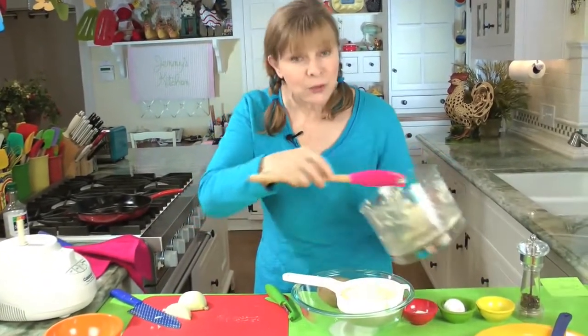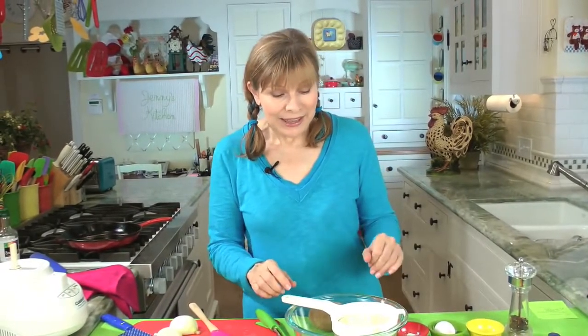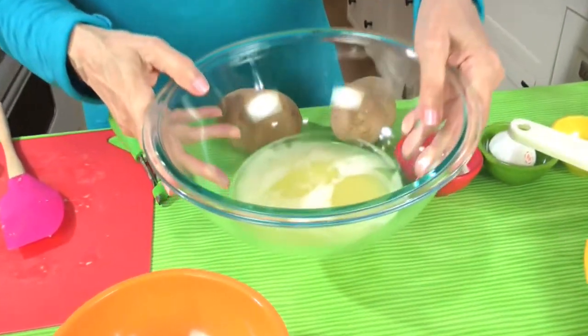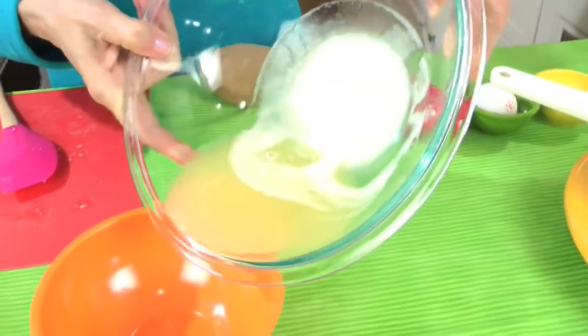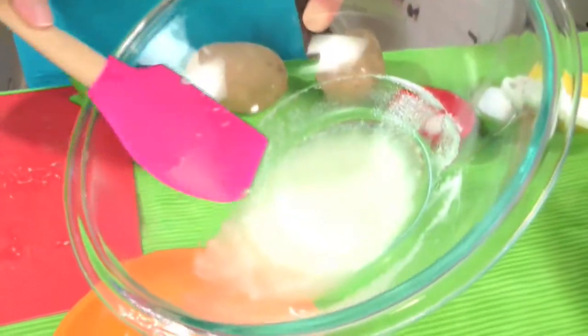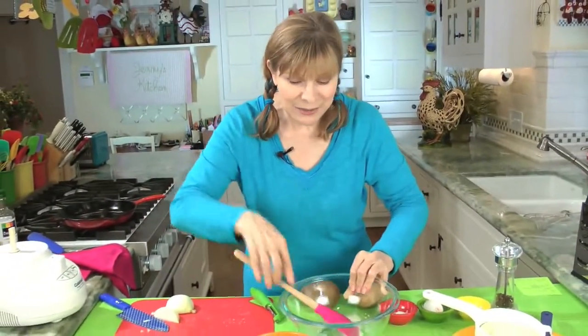Now this has to sit in the strainer for five minutes. After five minutes — the reason I do this is because you want a thick batter, and we want to get rid of some of the moisture from the potato, but not the starch, which has separated as you'll see. See this moisture? This is all stuff you're going to pour away into the sink, but look what's left — that potato starch. That's what you want to keep and put back into your mixture. It gives us a nice, thick batter.